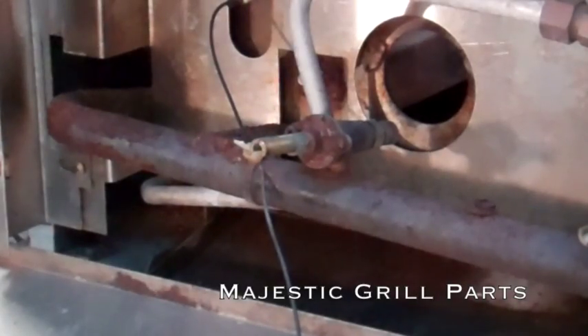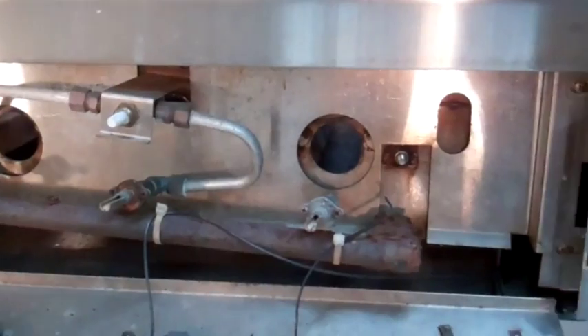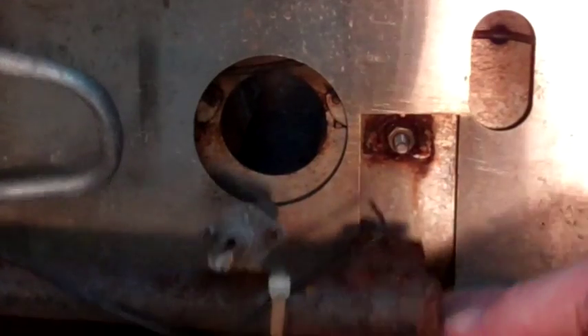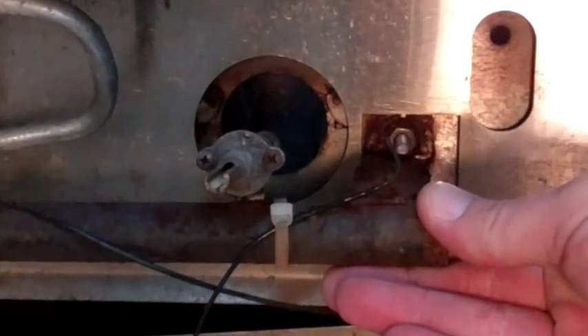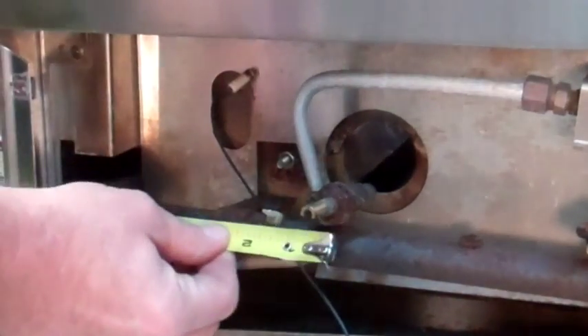With rusted valves and a manifold pipe so corroded the brackets are totally disintegrated, we need a new manifold and control valve assembly. There are many barbecues that don't have replacement control valves or a manifold available.